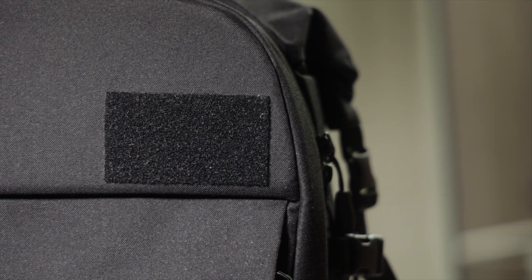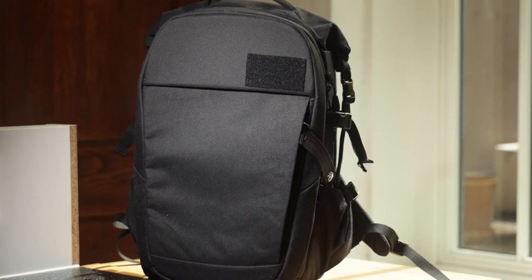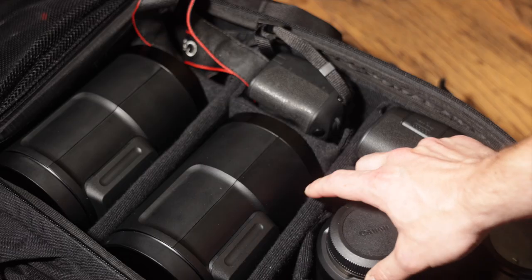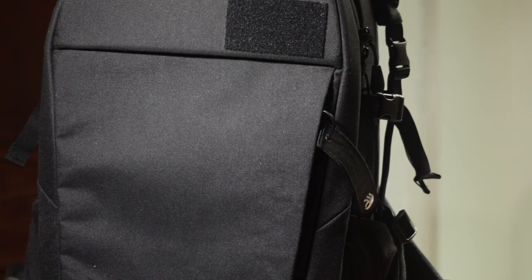Let's dig in a little further, starting with the minimal design. This bag is all black everything, and if you cover the Profoto logo as I have, you can get even more stealthy. Compared to the brash, design-heavy bags from Peak Design and Wandrd, this is a welcome design direction. They haven't compromised on quality here either — it's incredibly well padded in all areas, and the exterior materials are tough and weatherproof.